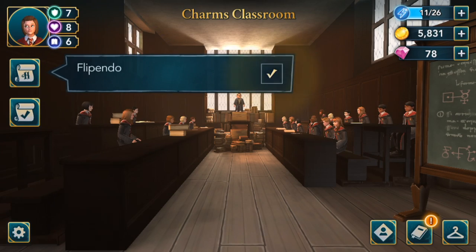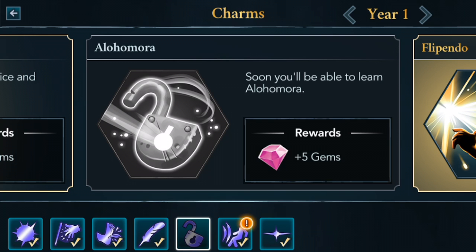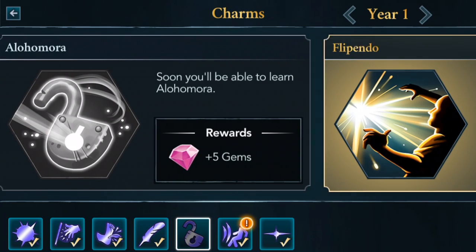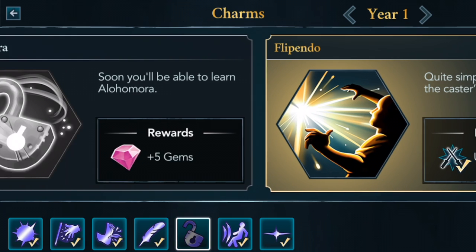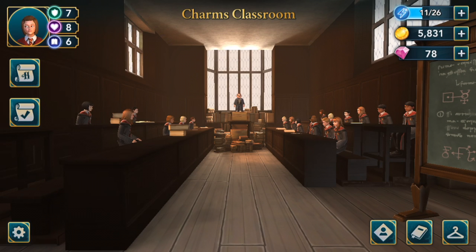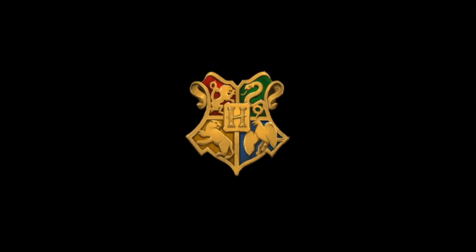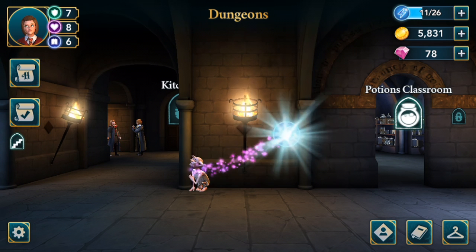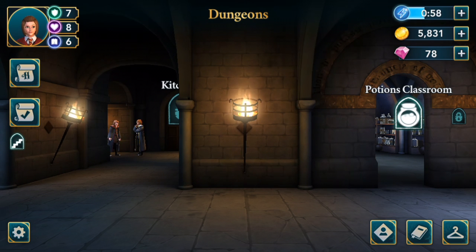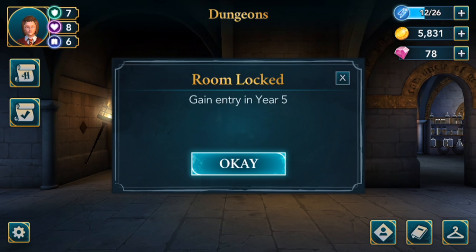I don't know if talking about it in Charms class is the safest place because everybody can overhear us. We have learned Flippendo now, so we can use it in duels. The next spell will be Alohomora, which will help us get into locked rooms or open that locked mysterious door. We also need to do the herbicide potion for Chapter 7. There's a little house elf — if you click him, you get extra energy. There are a few spots like that around the school.